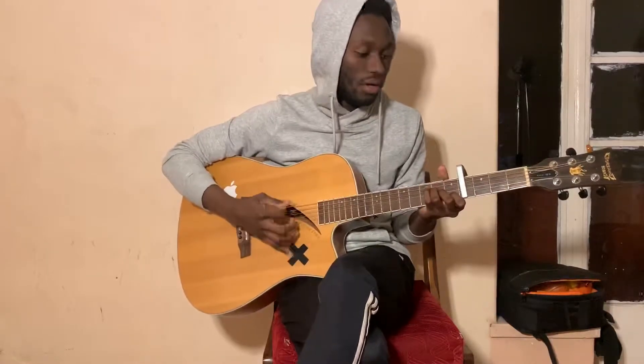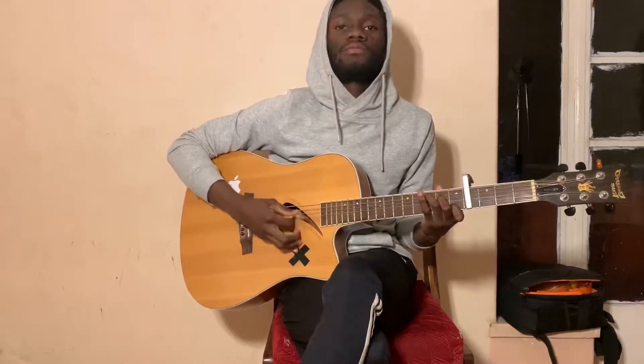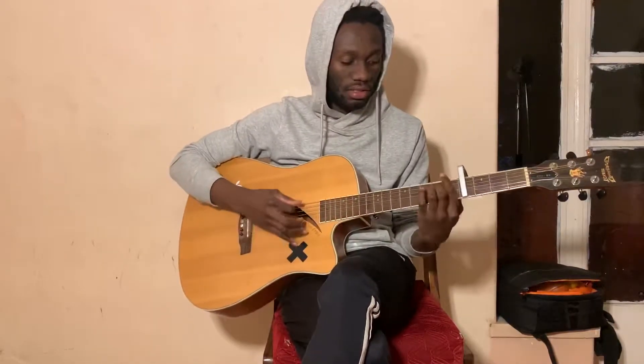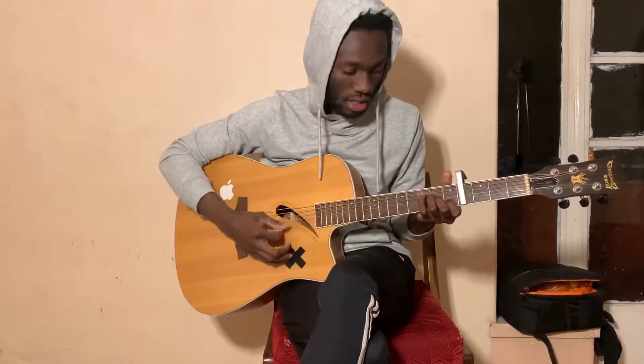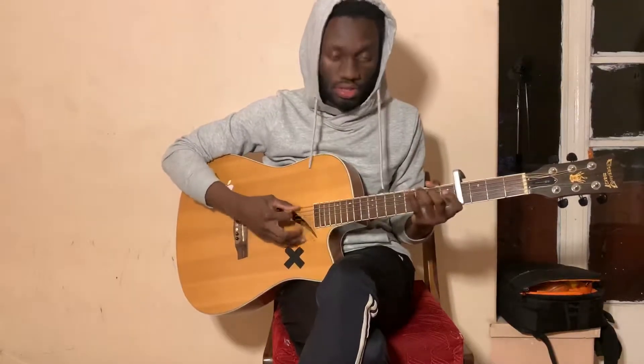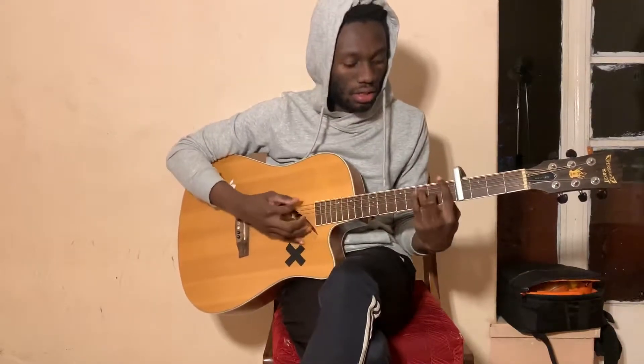Put your capo on fret number four. And we're playing A minor, F, C, and then G. Let's do that again: A minor, F, C, G. So that's the chords for the verse and the chorus.